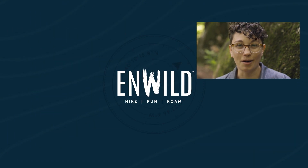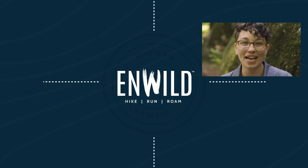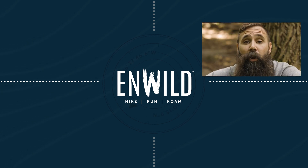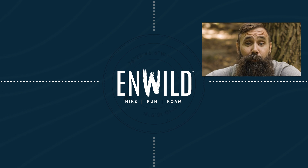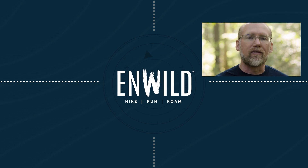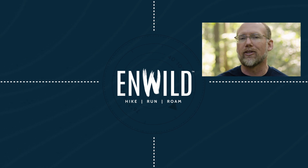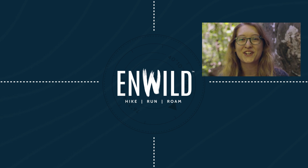For the full specs and the latest price, click the link in the description. Shop at InWild.com for great deals on the best outdoor products, with expert advice and exceptional service. Whether you're hiking, running, or roaming, we'll help you get the gear for your next adventure. Subscribe and follow the InWild crew to get the latest reviews, how-to's, and backcountry education. See you on the trail.